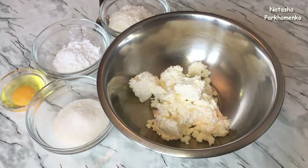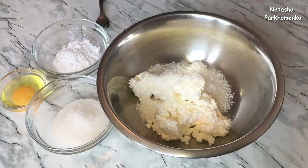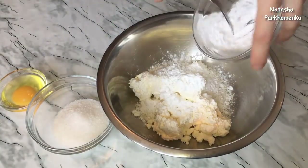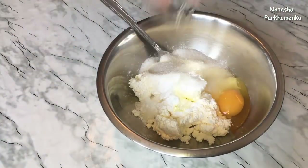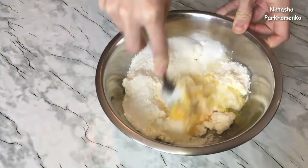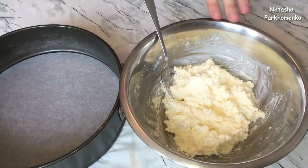Начнем приготовление с того, что приготовим массу для творожных шариков. Творог я переложила в миску. Для этого рецепта лучше использовать суховатый творог, чтобы он не был сильно влажным. К творогу я добавляю кокосовую стружку, крахмал, сахар, яйцо и все перетираю вилочкой в однородную массу. Творожная масса готова.